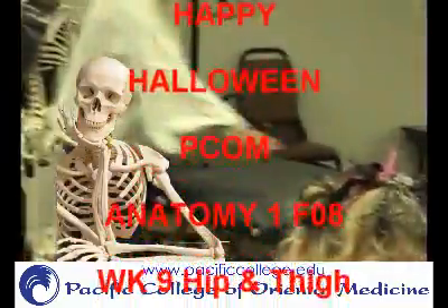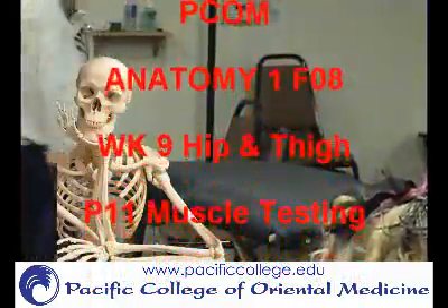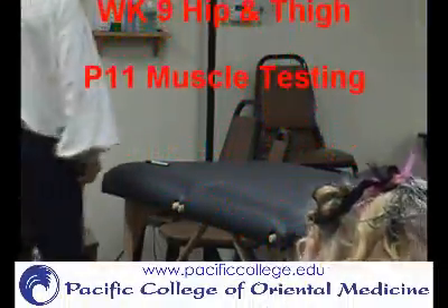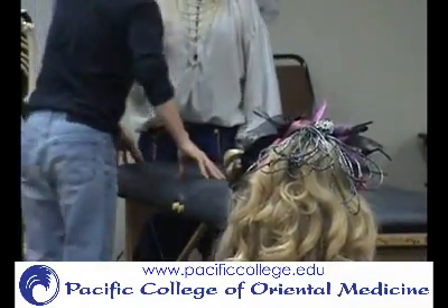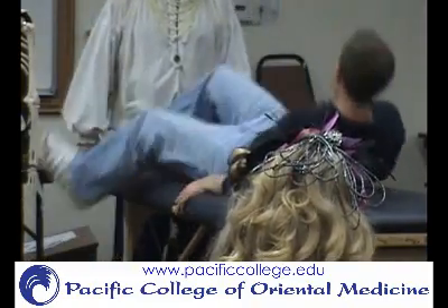This time you're going to lay on your back with your head up on this side. We'll go through some of the muscle testing so that you can help understand some of those too. Face up, head up.